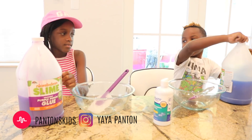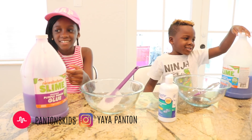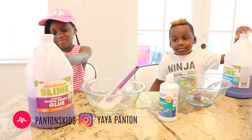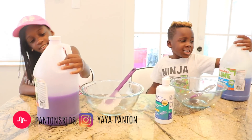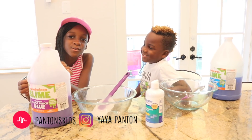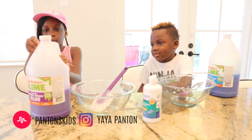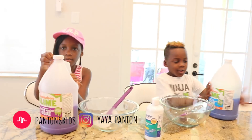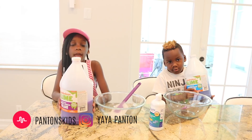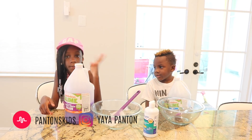Okay you guys, so who do y'all think is going to make the better slime? Both of us. Both of y'all are going to make the best slime? Do y'all like the Nickelodeon Slime? Alright, so what team you got big boy? Team Black Panther with Yaya. Team Unicorn.